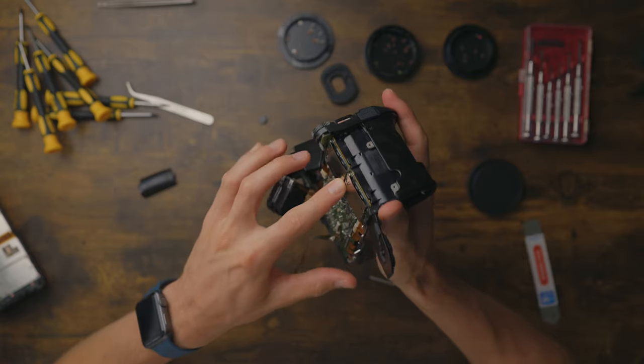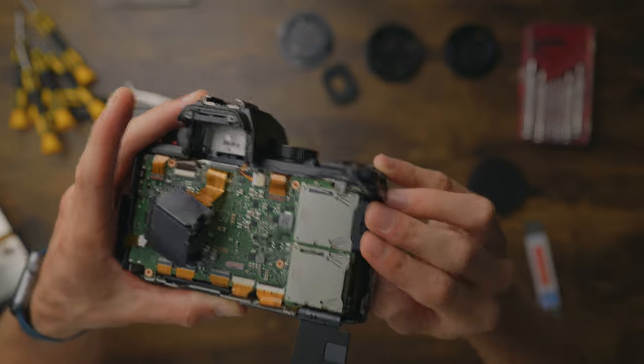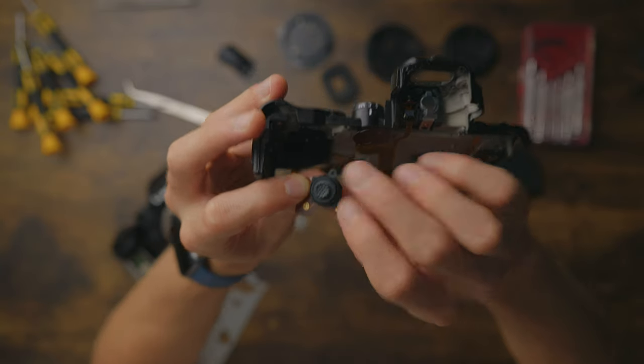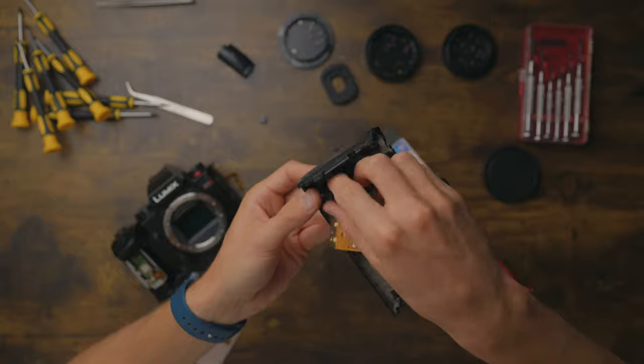There are memory card slots. See that little spring thing? I love that mechanism — push in, push to release. Love it. And there's a little joystick. This is the upgraded eight-way joystick of the S5 Mark II.